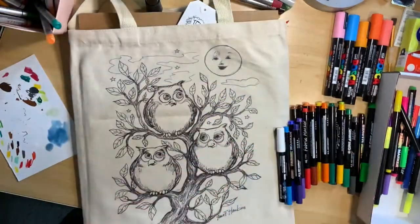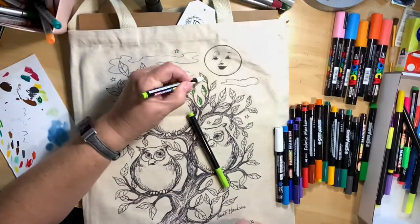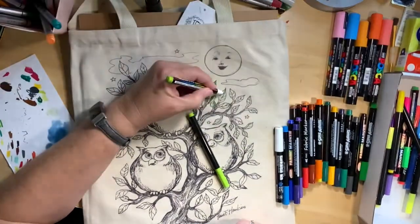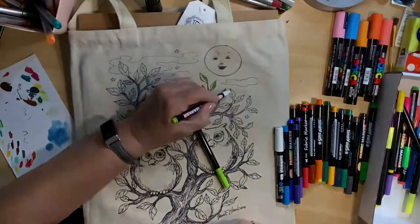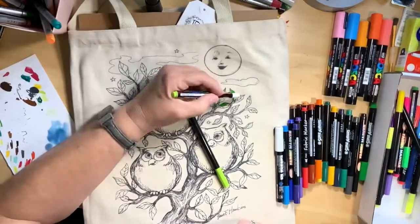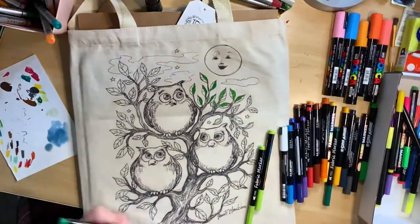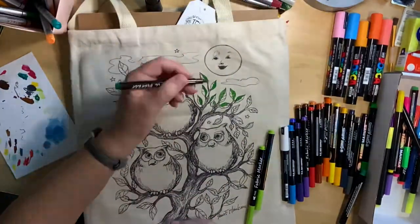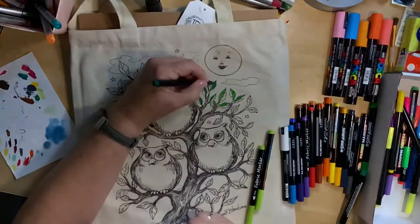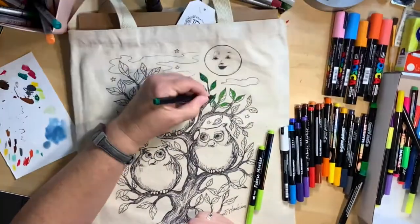I'm using these markers that I got off of Amazon — they're fabric markers and I have a couple different brands. One was called Super Markers, the other was just a generic fabric marker. I also have a white Posca fine line pen that I'm using. I test my markers on a scrap of paper off to my left just to make sure it's actually the color I really want.